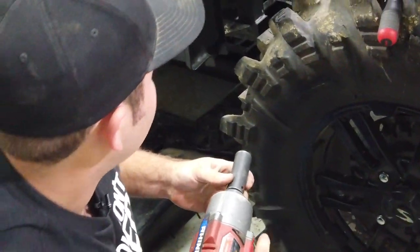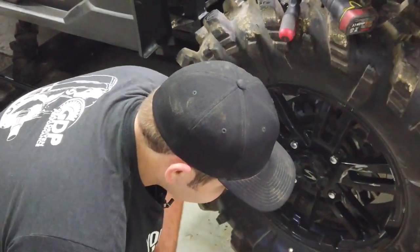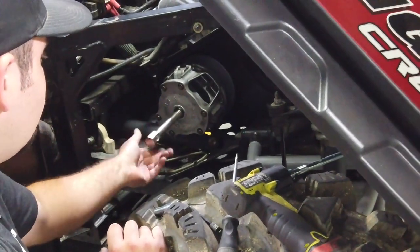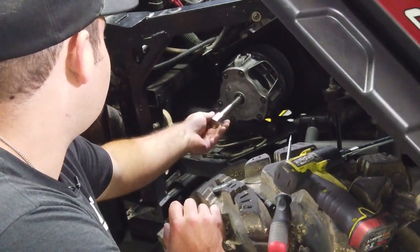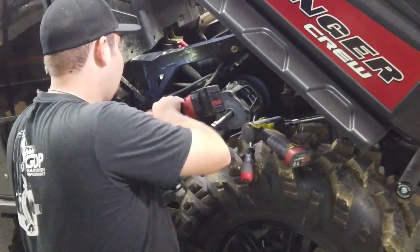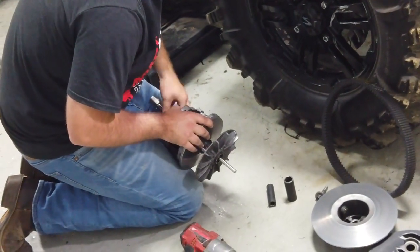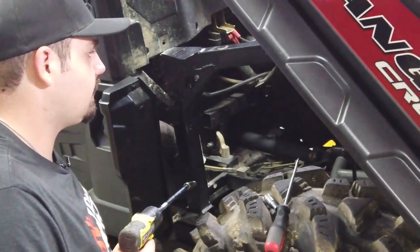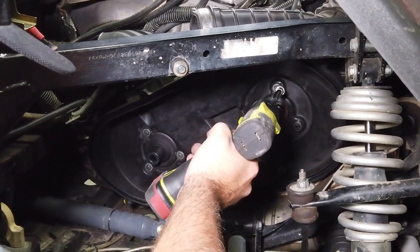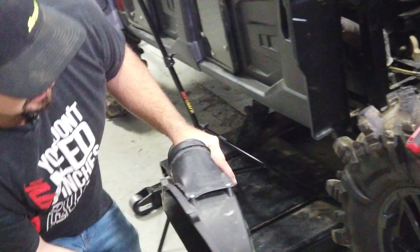Grab a 21mm and remove the bolt out of the primary. Then grab the primary clutch removal tool, available at superatv.com — thread it into the primary by hand until tight, then use a 27mm to tighten it until it pops the primary off. Remove the tool. Then use a 10mm socket to remove all bolts securing the inner clutch cover to the transmission and motor. Once all hardware is removed, the inner clutch cover will come right off — remove it and set it aside.